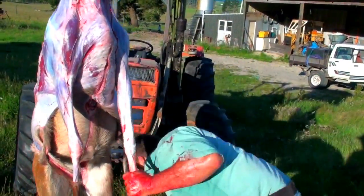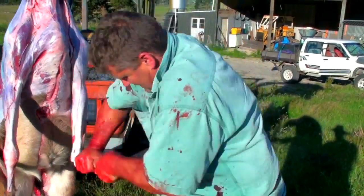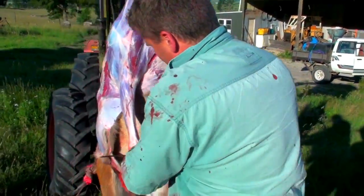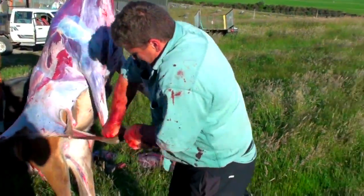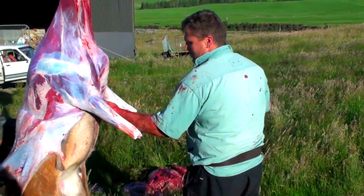Job done. Cut the hocks off, cut the hocks off — right up on the right one.